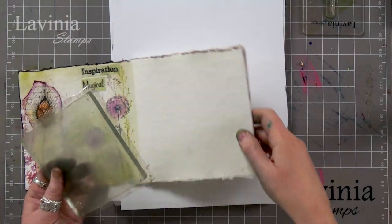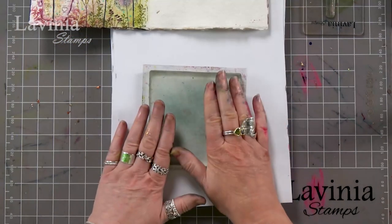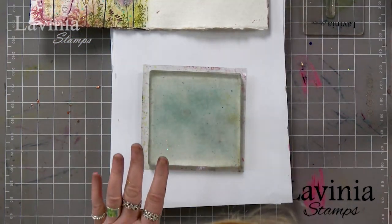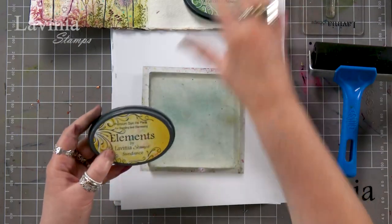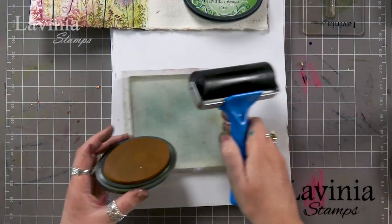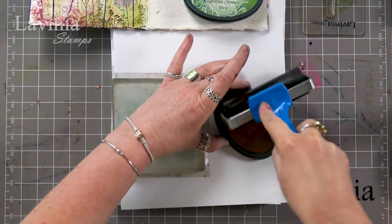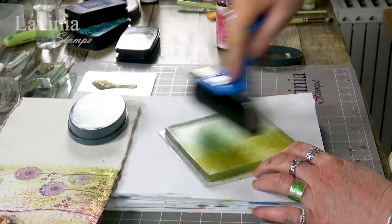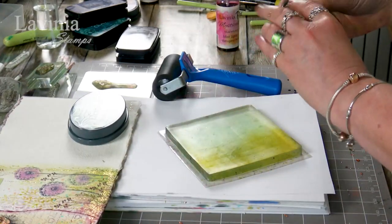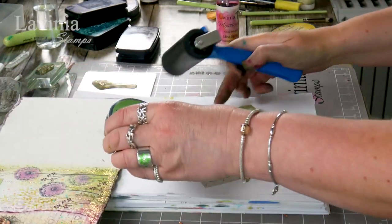I've got my square gel press plate — this is square leaf — and I've got my brayer. I've picked two colours: pine and Sundance. I'm going to pop those on top of the gel press, bringing in some of that lovely yellow and then the pine.